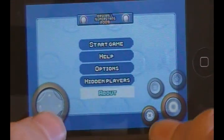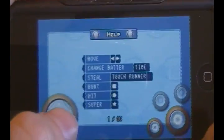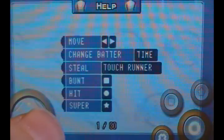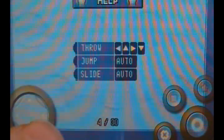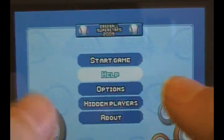Hidden Players is a cool feature they threw in where you can unlock more players, which gets you playing the game more. If you go to Help it'll show you everything on how to play — very simple controls.